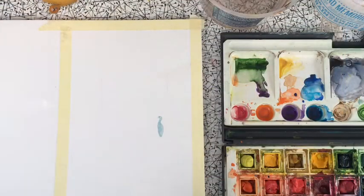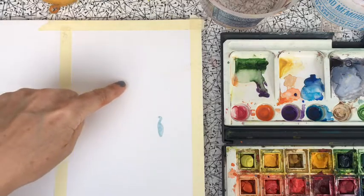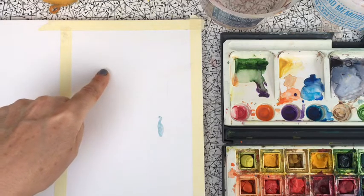Good morning everybody. Today I'm going to show you how to do a wet-in-wet sky with water, a heron in it, and a sun coming through. I'm going to show you a technique on how to lift out a sun.